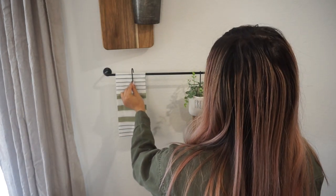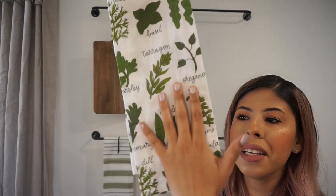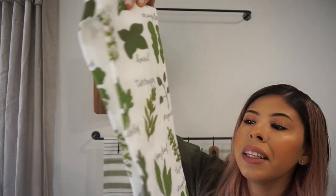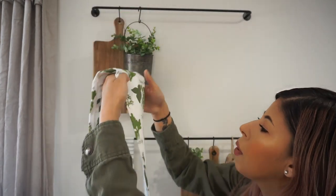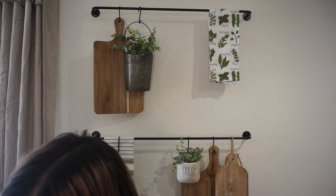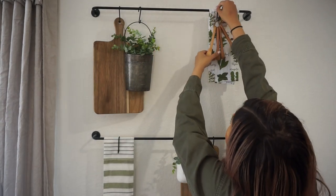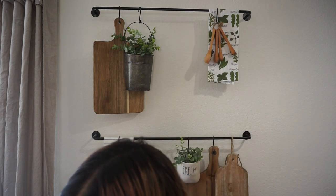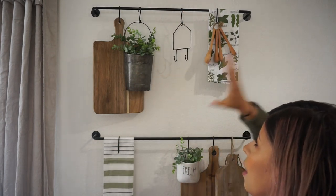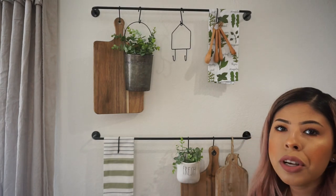I'm using one of the hooks to keep the towel in place. Up above I have this kitchen towel with a bunch of herbs on it - I got it from the Target Dollar Spot last year and it's perfect to tie together the coffee bar's herb garden theme. I'm placing it up here, then adding my wooden spoon measuring set and a little wired house, and that is everything for these rods. The rods will be linked in the description box below.